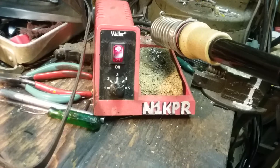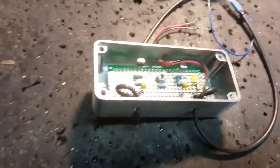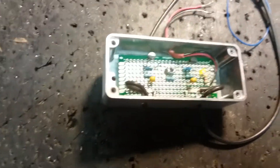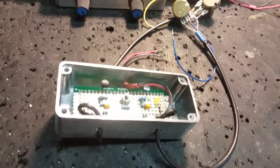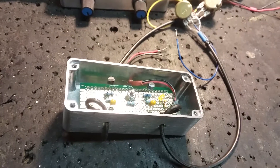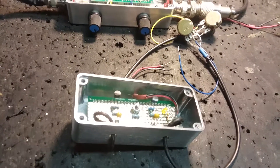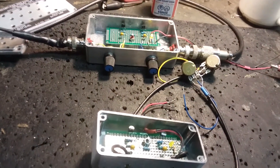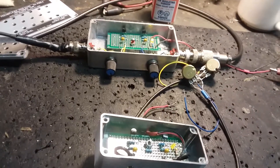Get out your soldering iron — there's one with my callsign on it — and a piece of perf board. Build one, have some fun, and let me know how you made out. Any problems, send me a note and we'll talk about it. Stay safe, hope you got all your shots and you're reuniting with friends and family. We love y'all — Bob, W1KPR, bye-bye.